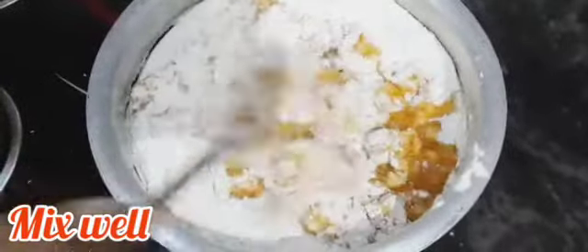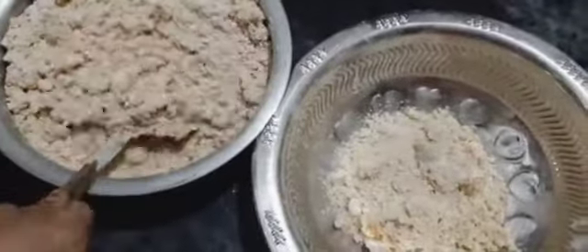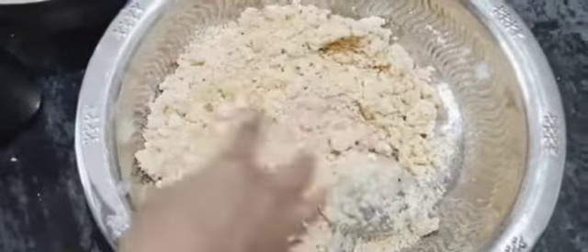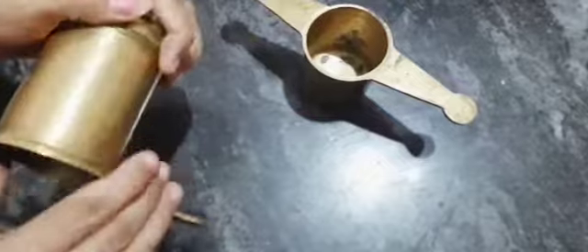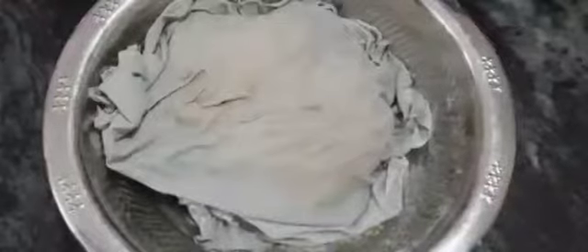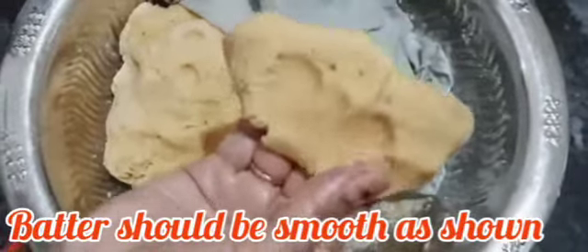Now we are going to go to the next day. Add a little bit of water and a little bit of water. I will add a little oil to it. It will be soft.